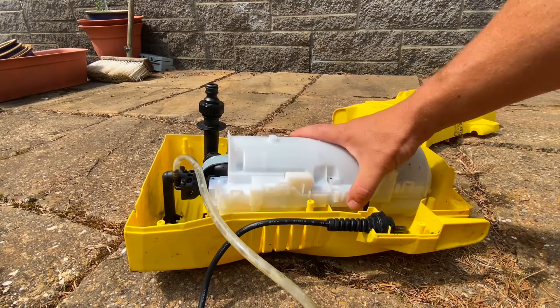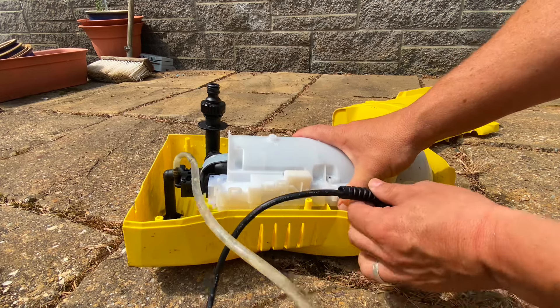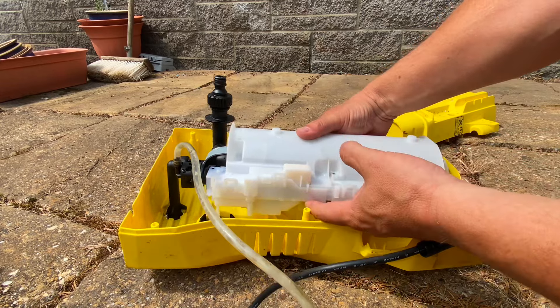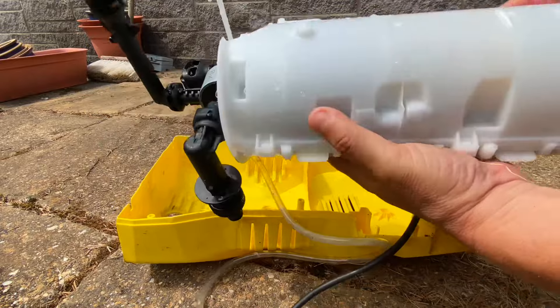Next thing I'm going to do is just pull this out of its housing. I'll just take this clip out — it should just pull out. Then I'll connect it back up to the water and electricity and give it a test. There's the unit out.